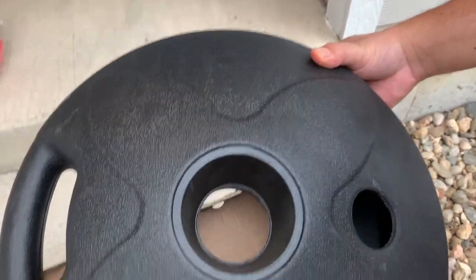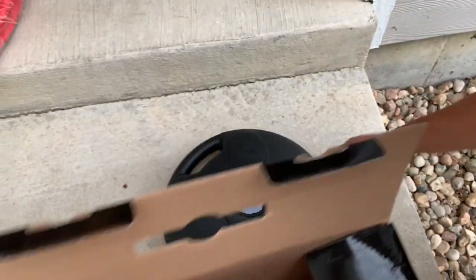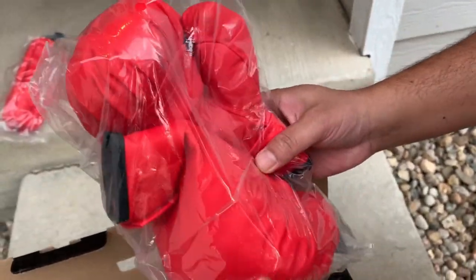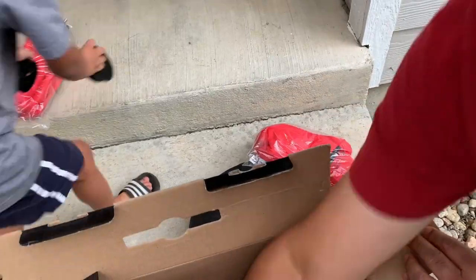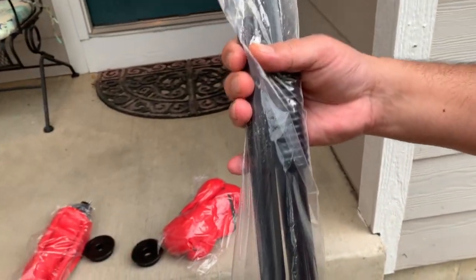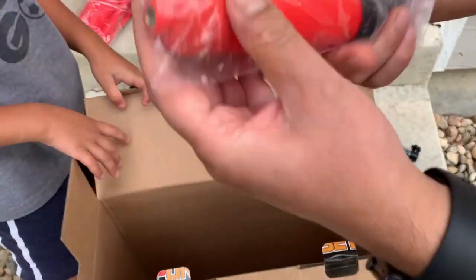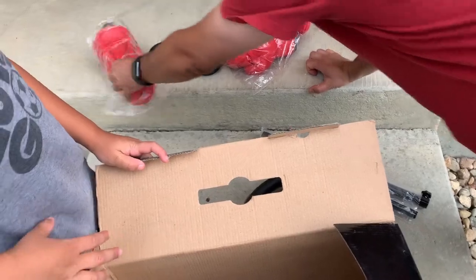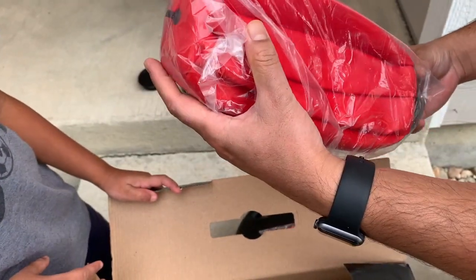Here's the base. There are metal parts to attach to the base. Here's the pump for the ball, and here is the ball — this is where we have to pump it.